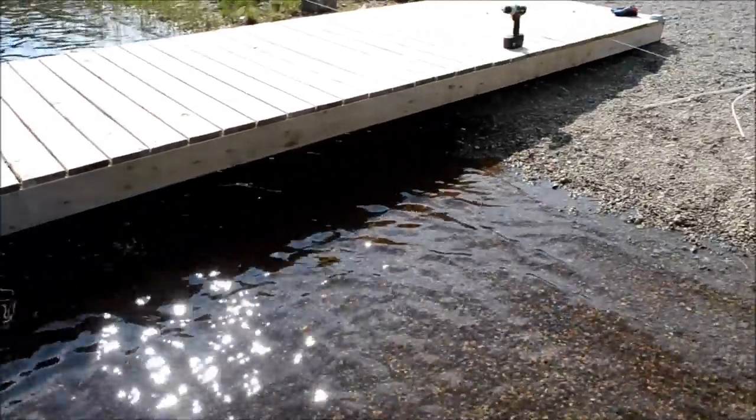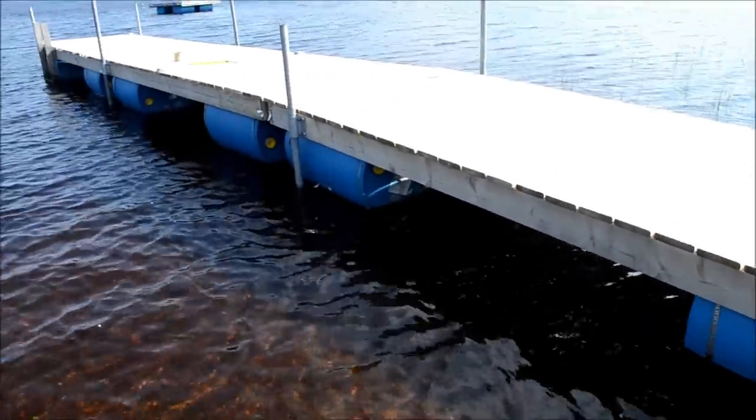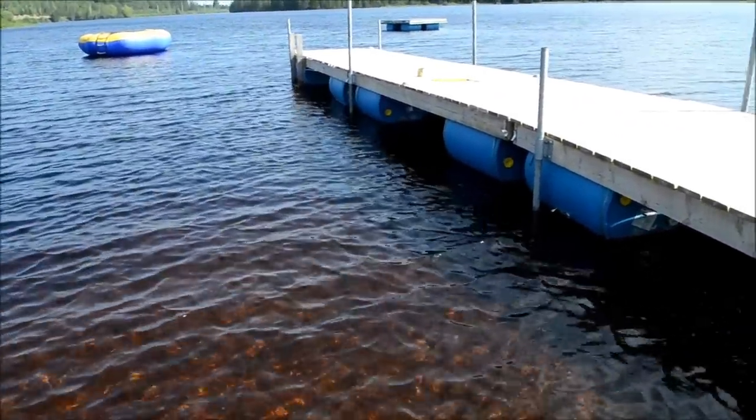Four barrels per 12-foot section. This last shore section has no barrels on it, and I'll show you how we hold all this together. This wharf goes out so easily — it's amazing.